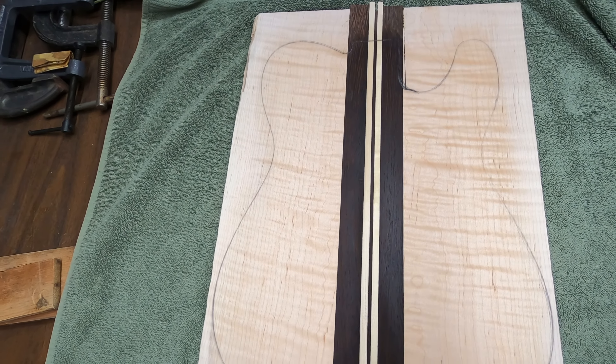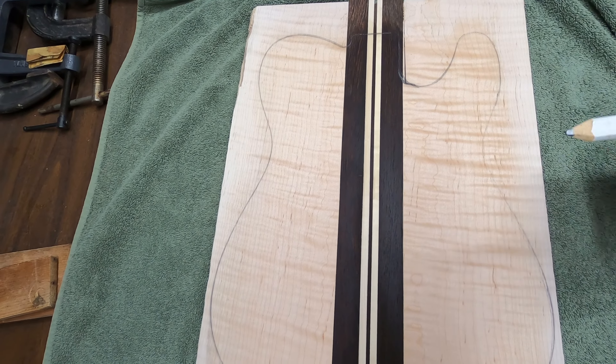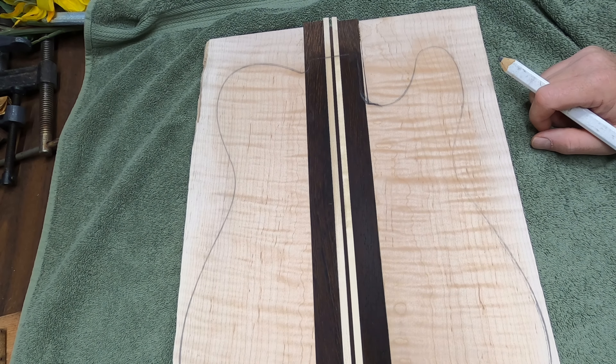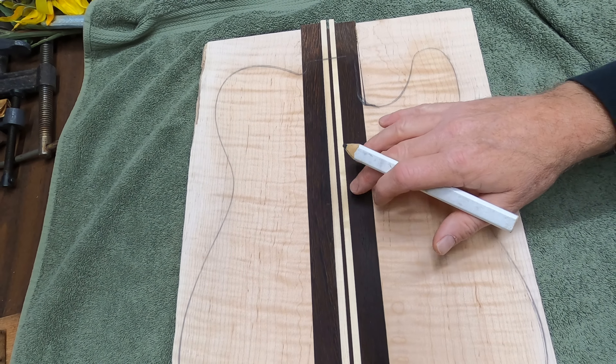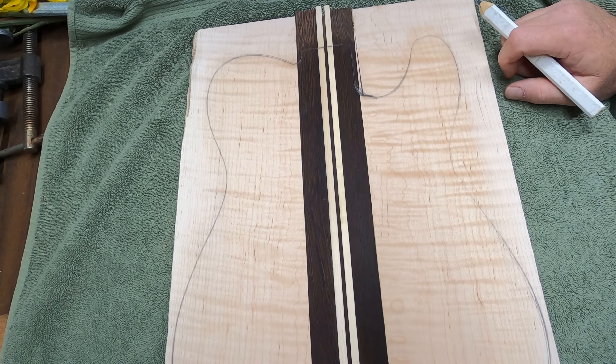Hey, welcome back to Let's Build a Guitar. Corwin's going to be here in just a little bit. We're going to take all these clamps off and then he is going to route out the rest of this body for his racing stripe Telecaster body. We've got curly maple, got wenge, got some birch in there, and then we've got some mahogany on the back. I think he's excited to see what it's going to look like after today.